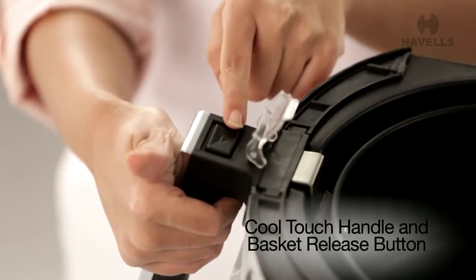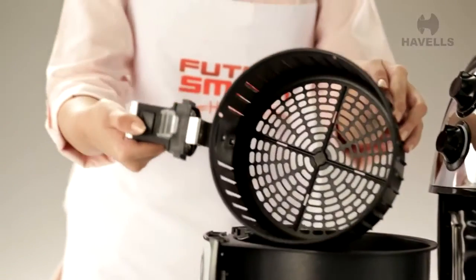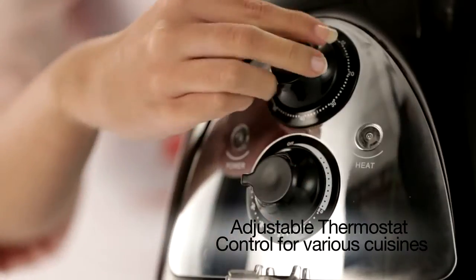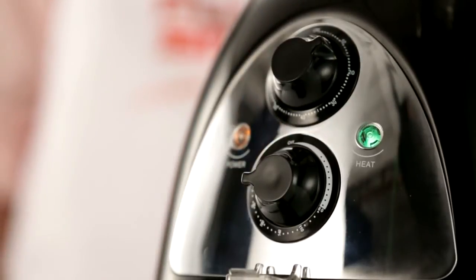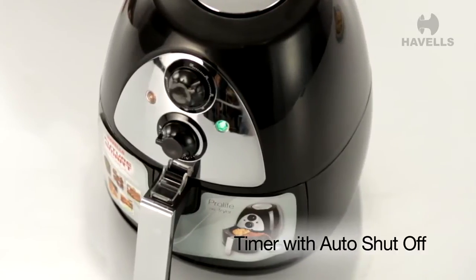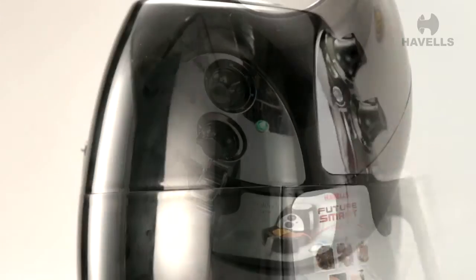It has a cool touch handle and basket release button. The Pro-Life comes with an adjustable thermostat control for various cuisines — all you need to do is switch it to the cuisine of your choice and the Pro-Life takes care of the rest. And let's not forget the 60-minute timer with auto shut-off, so you don't have to be right next to your fryer all the time.